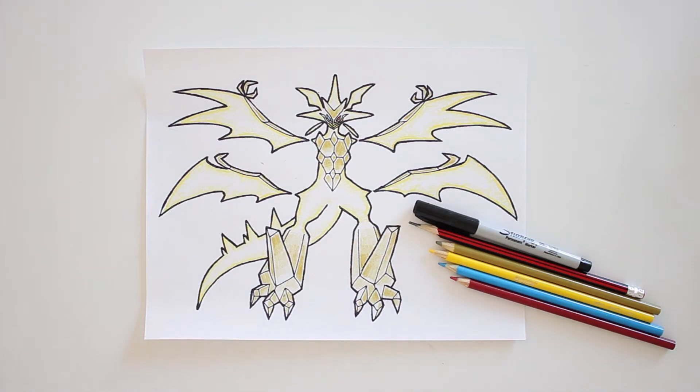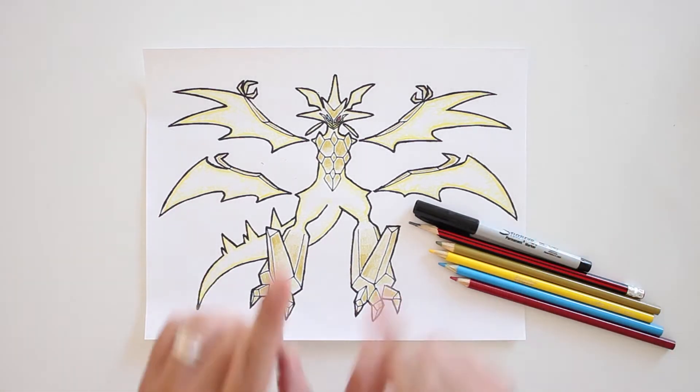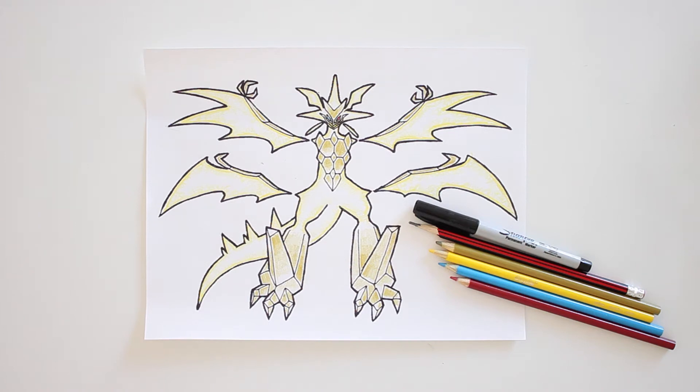What's up guys? Today we'll be drawing Ultra Necrozma from Pokemon. In this short video tutorial, I'll be going over the step by step of how to create this drawing from start to finish.